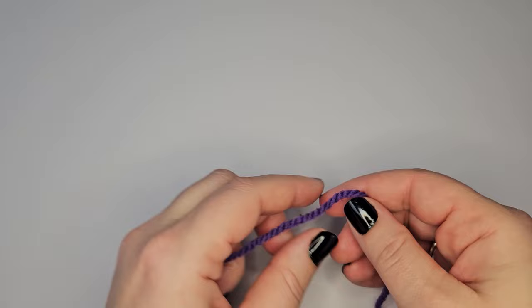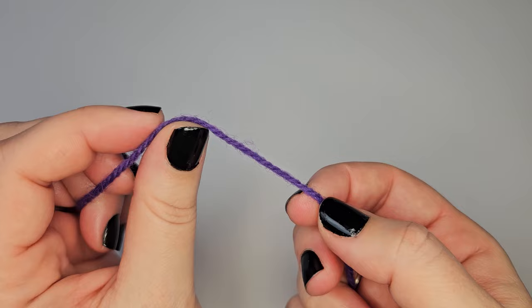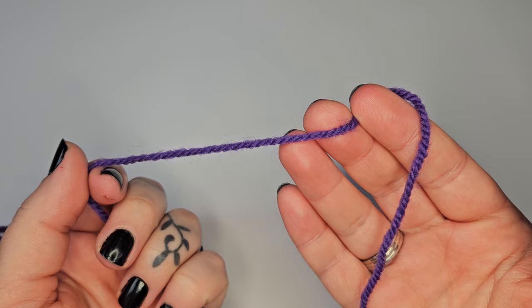You can see a yarn like this — it's kind of inconsistent. There is a lot of bounce to it; you can pull it and stretch it, it bounces back and has a lot of loose fibers. Of course if you want to use a yarn like this, sure, go right ahead, but I find this does not produce the best clean designs and we want the best results.